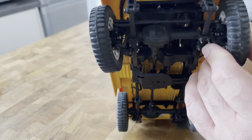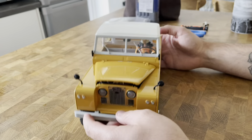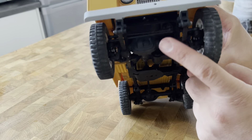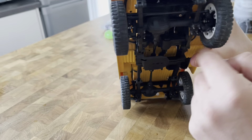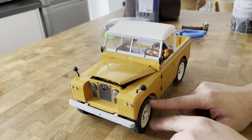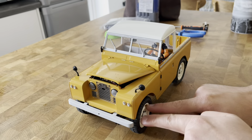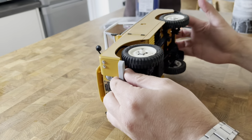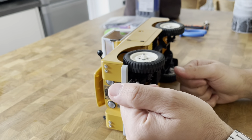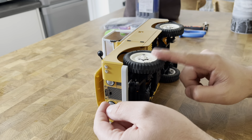That joint there is broken — it's not supposed to do that. So that's the conundrum for today's video. I've ordered a new front CVD set; unfortunately they don't sell just that bit, they sell the whole thing as a kit. I'm going to try and disassemble that bit to see if I can get to the CVD — I've never done this before.